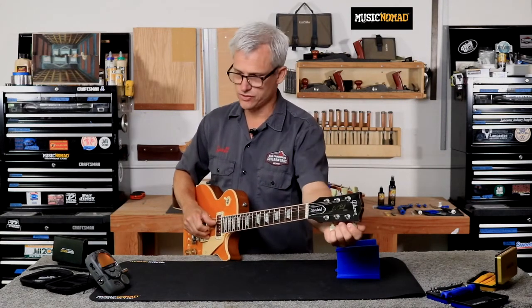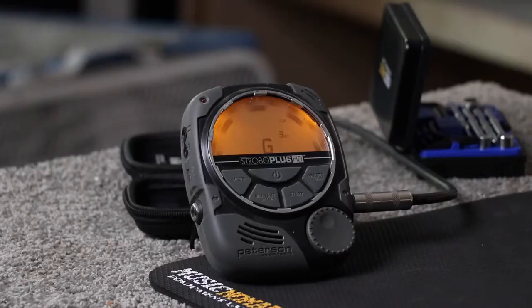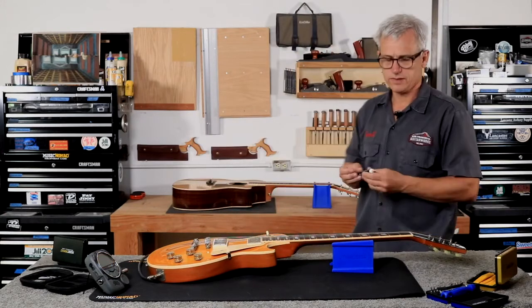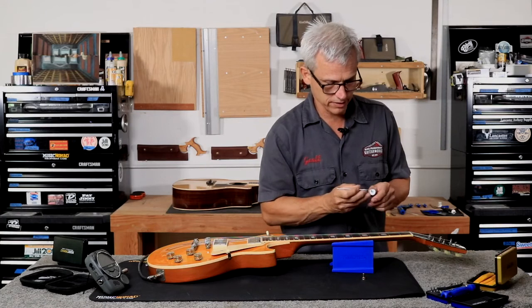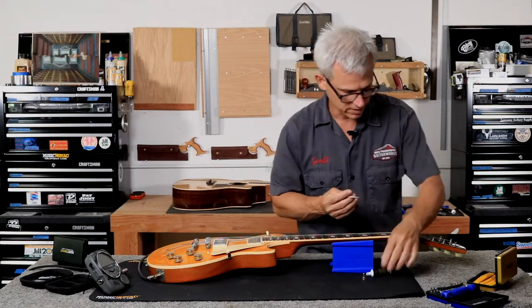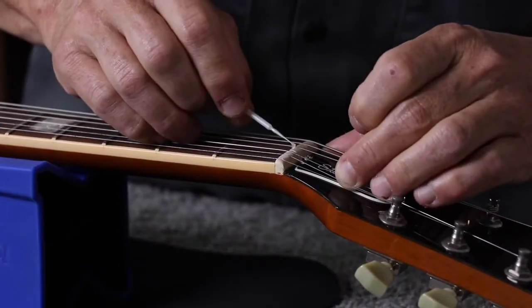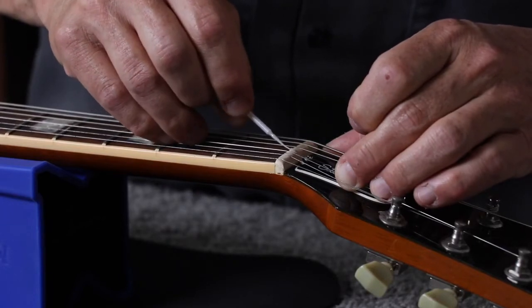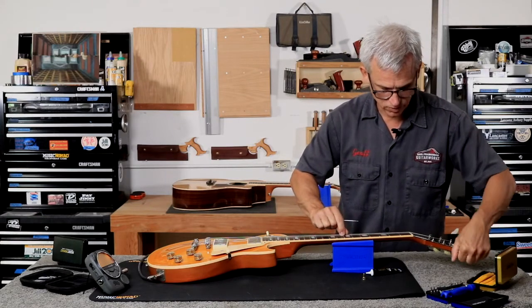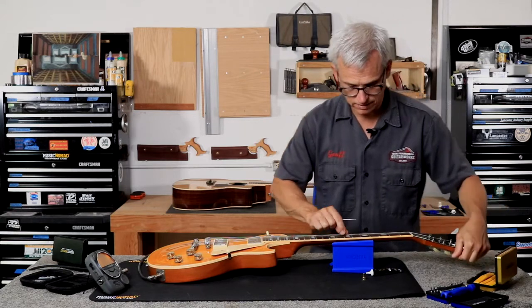Now we'll go with the G string. I did not adjust the G nut slot on this guitar. There was a tiny ping when I tuned it — that's something you always want to listen for. I'm going to apply a little bit of Tune-It lubricant to the applicator, pull the G string out of the nut slot, put a little bit in there, and work it back and forth. Now it's nice and smooth — no pinging, no noise.